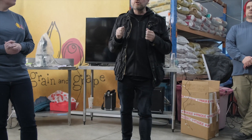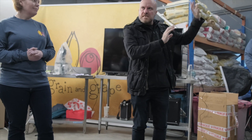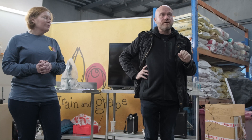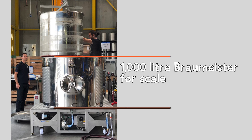What does 100 parts per billion actually look like? If you take a portion of air and a portion of beer, air is about 21% oxygen. Assuming 100% dissolves into the beer, it would be 0.45 millilitres of air per 1,000 litres of beer. Can you visualise 0.45 millilitres of anything? It's not much. Can you picture 1,000 litres of beer? Pretty easily. That's 100 parts per billion.